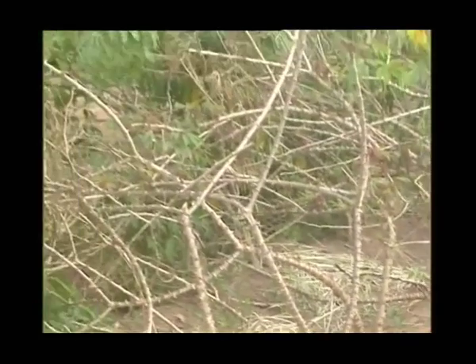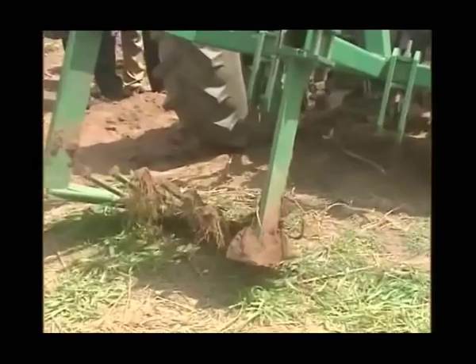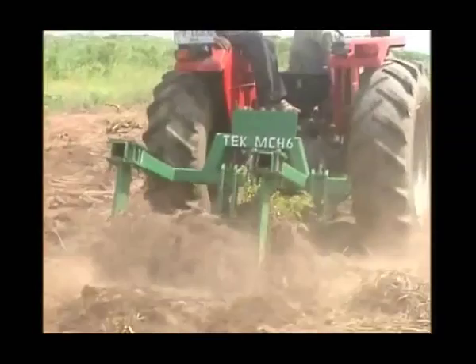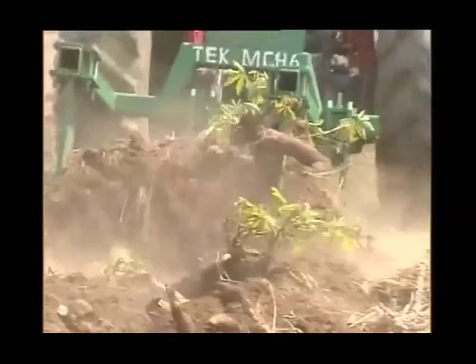The ridges will actually be well defined. Cassava, when it grows and matures, its orientation differs and it is difficult to be in a straight line. But the ridges will be there, well defined, and that will aid the operator in the harvesting process.